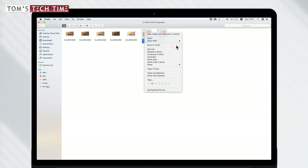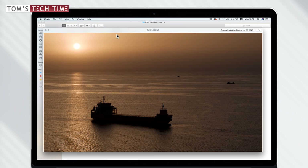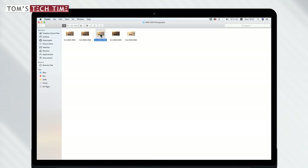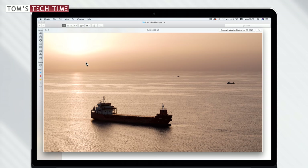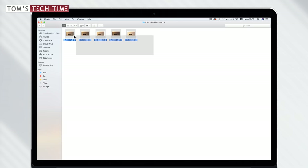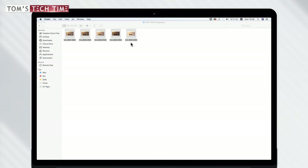I already worked with them a little bit before, so here are the five files. One of the darker HDR raw files shows more details in the bright areas but none in the ship, while another shows some details in the ship but almost none in the sun. So let's put them together — it's very simple. Select them all, right-click, open with, and select Adobe Photoshop CC. This will open up both Adobe Photoshop and Camera Raw.